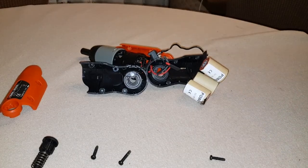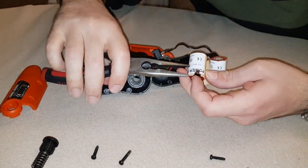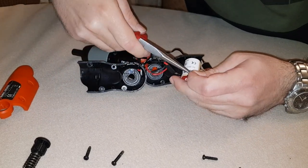I installed new heat shrink tubing, confirmed that the terminals fit into the plugs, and soldered the terminals to the plugs. The same process should be done for both the positive and negative.